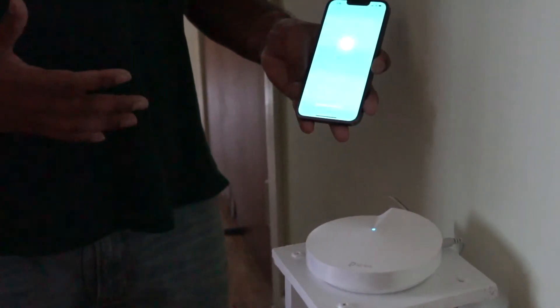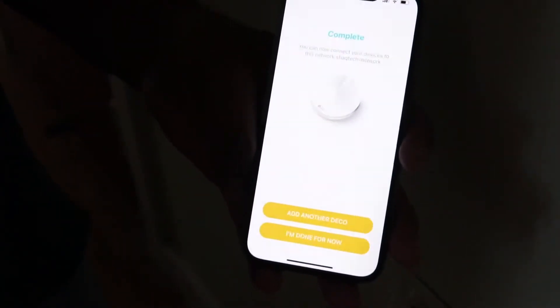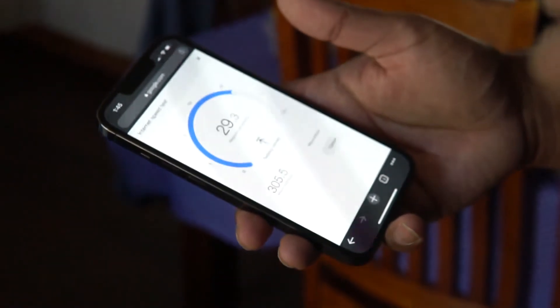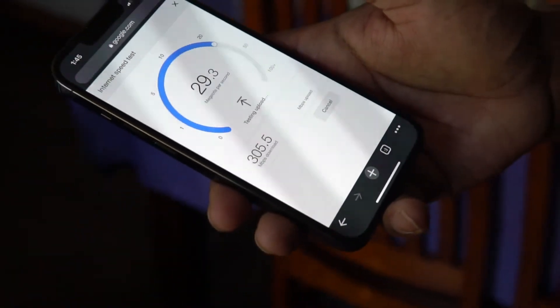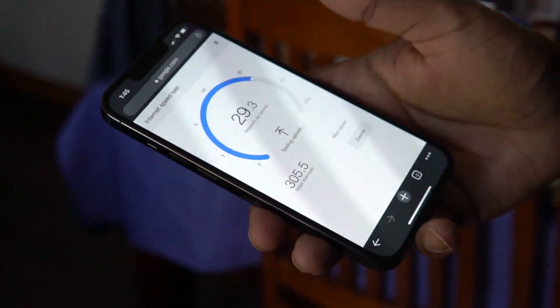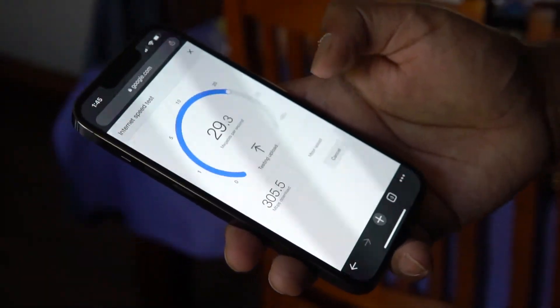It's connecting to the network and optimizing your network to find the best routing — and boom, completed. I'm going to go ahead and set up the other Deco downstairs, which will be the exact same process. That brings us to the conclusion — I was able to set up essentially the whole Wi-Fi mesh network in less than 15 minutes. You just had to follow the phone; it guided you through every step. It's pretty much a plug-and-play system and everything paired up quite easily. The internet speeds are 305 Mbps download and 29.3 Mbps upload over Wi-Fi, which is pretty decent.